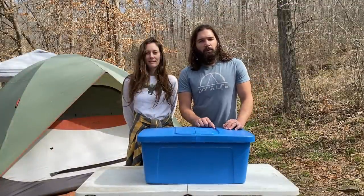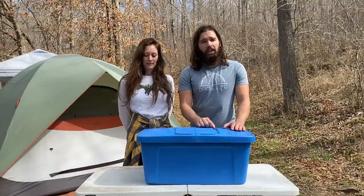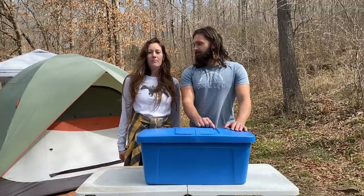Howdy everyone, welcome back to our channel. We're Dome Life — I'm Cody and I'm Kelly. Today we're going to be taking a look at the Jolka Nomad Kit. Before we get started, I want to remind you guys to check out our channel every Thursday at 8 p.m. Central Standard Time for our weekly vlogs.